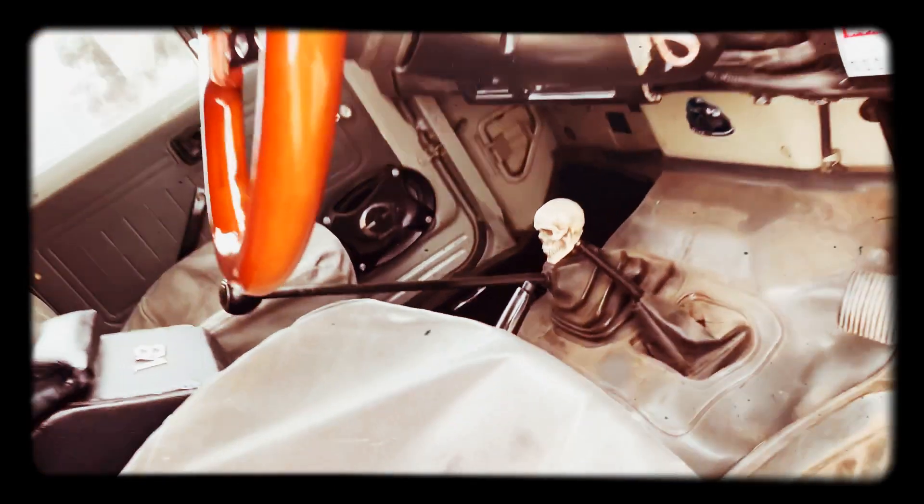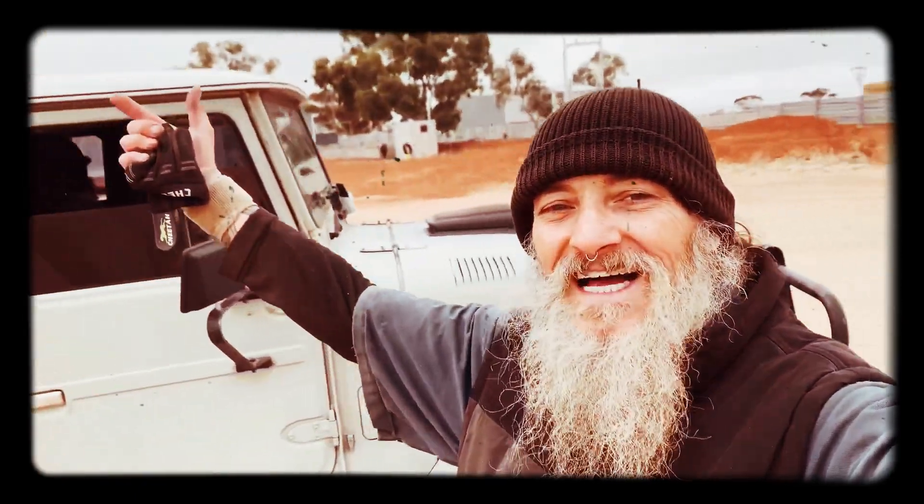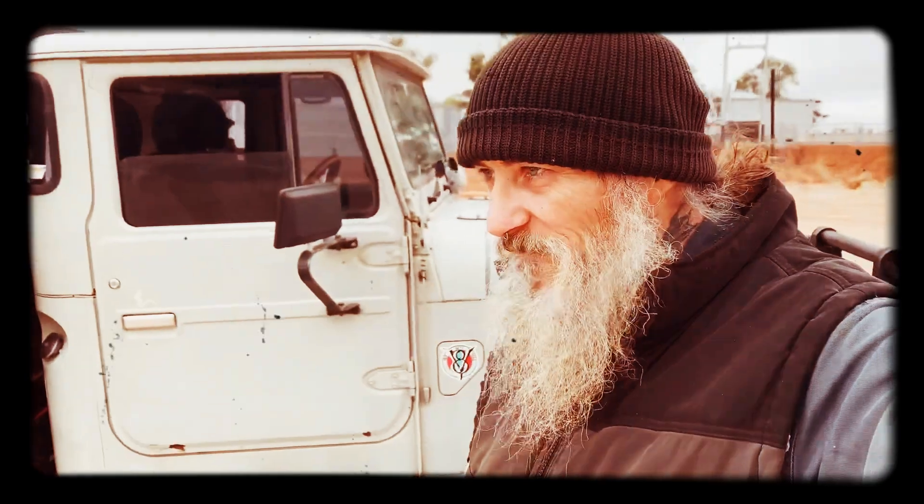Good day everyone, how are ya! Welcome along - as a lot of you know, I'm getting into building the new studio. Well here I am at a friend's farm - someone put me on to it and she's a ripper.